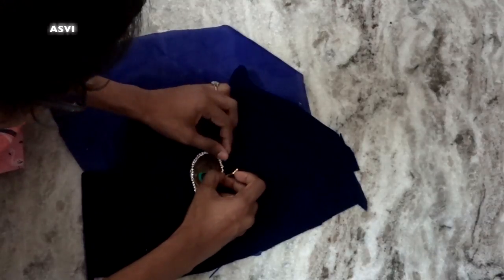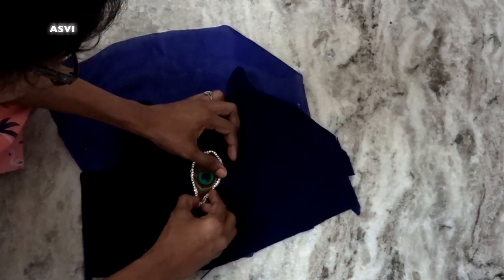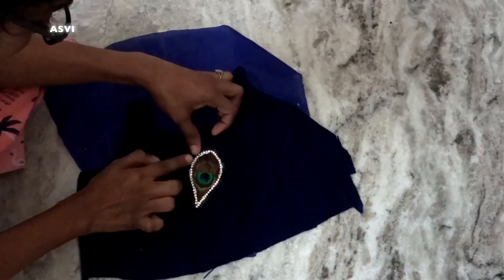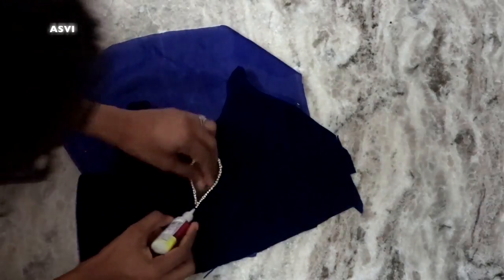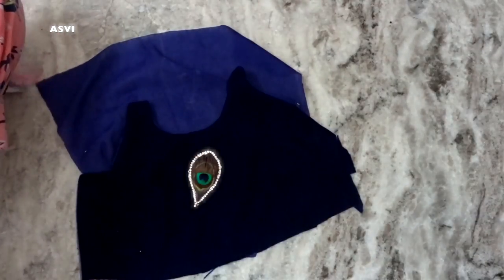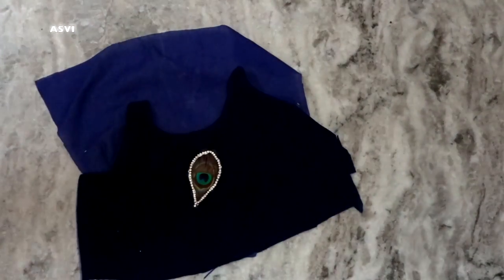Once it is stuck properly, you can go over it with a hand stitch — that would be even better. I didn't do it for my baby's dress because she only wears it once or twice a year and it won't fit her long anyway. But if you want it to be more secure, you can give a hand stitch on top. Once done, you can stop here — it already looks pretty!